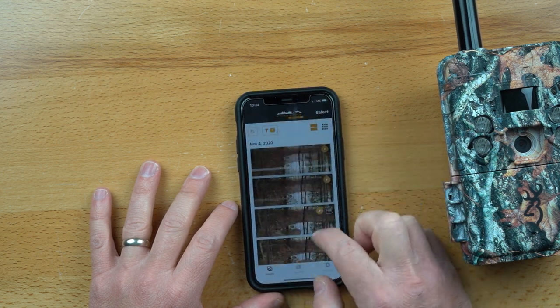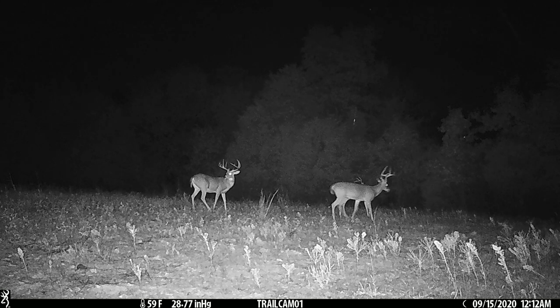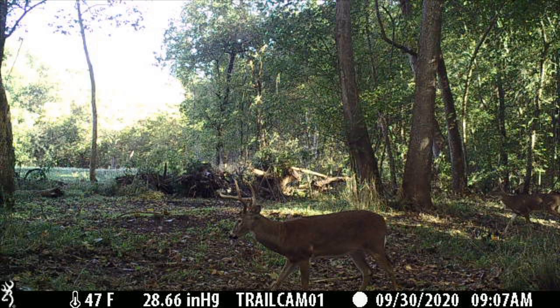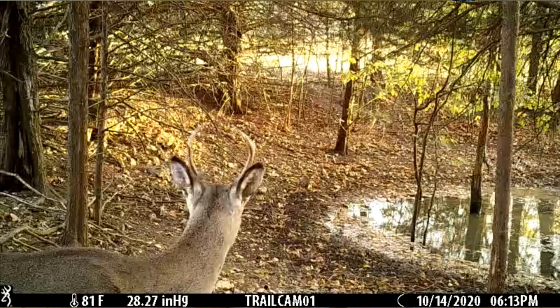The nighttime photos have been really good from this camera — you can see the flash on them is really excellent. In the daytime photos we've been getting a lot of good color and good clarity, probably some of the best I've seen from a cellular camera. This camera really sends a very good video.